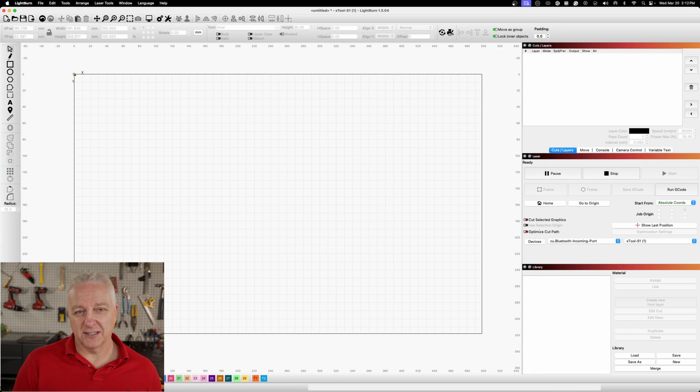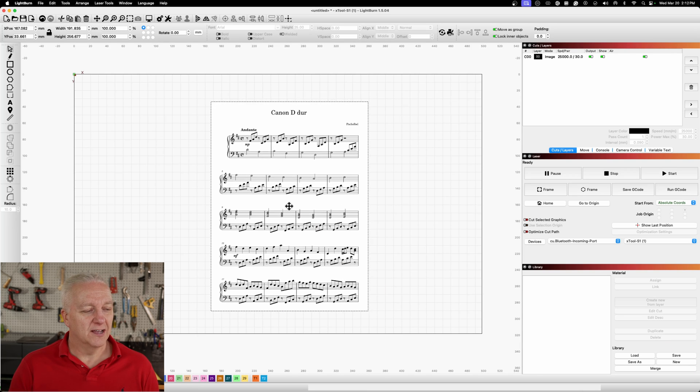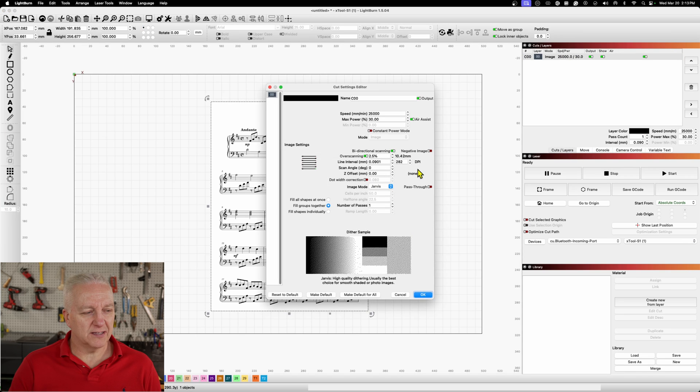To get started we'll do something simple — just an image that is essentially black and white. I grabbed a piece of sheet music from a classical piece, the first page of it. It's basically black and white, so anything that's black will be engraved. Now the background of these scratch papers is black, so we want to make sure our musical notes get engraved and become white. I'll use the black and white version of this paper and that should come out with a nice crisp image. We're not going to invert the image here — you will want to do that quite often, but not for this particular one.